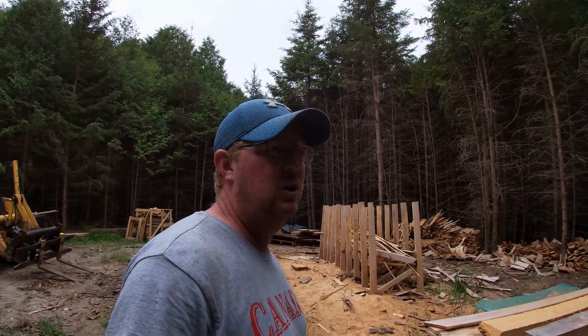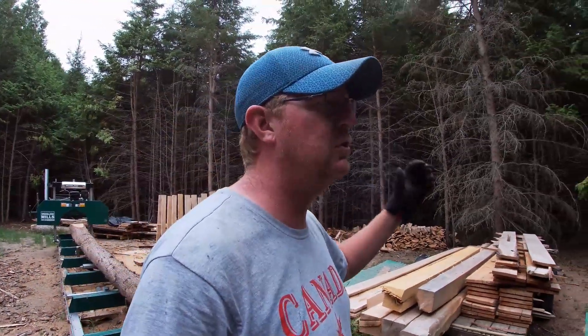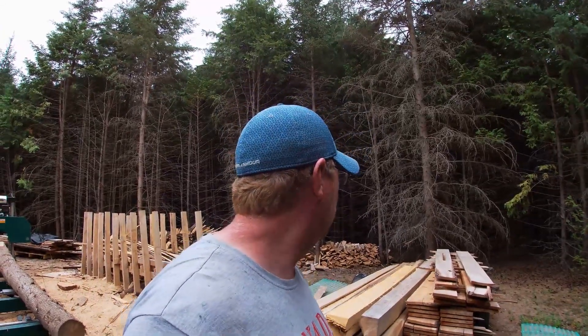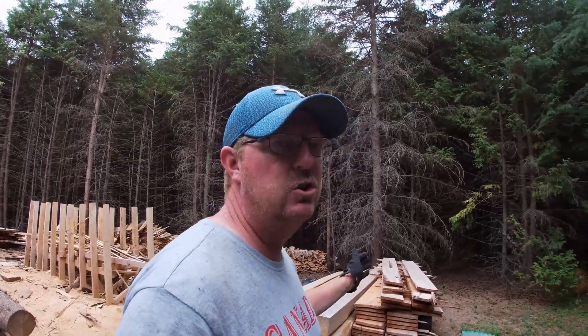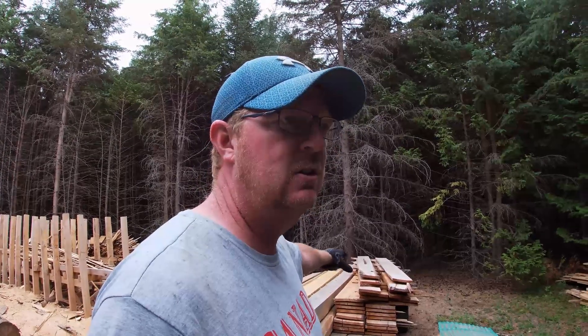I just wanted to make this short video to show you where I'm at. I'm always trying to learn more about the craft of sawmilling — I've spent most of my time learning about the actual machine, and all my drying has just been putting stickers in, stacking it, and letting it naturally air dry. For cedar, that seems more than adequate. I thought it was working well for the cherry too, but apparently it might not be.